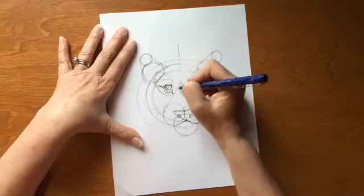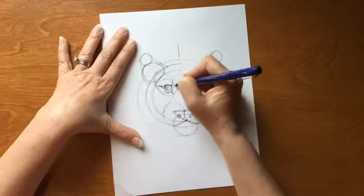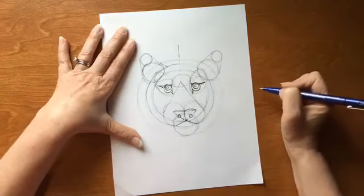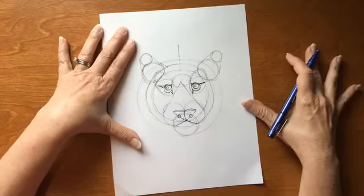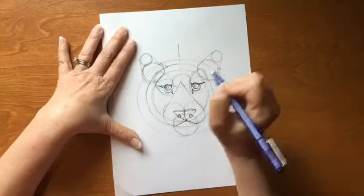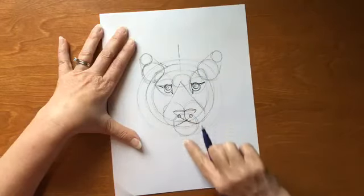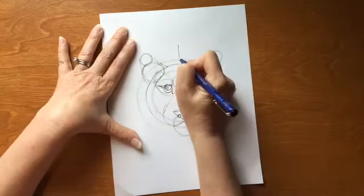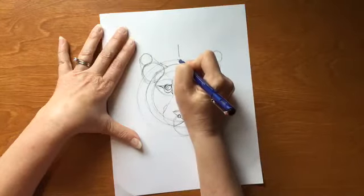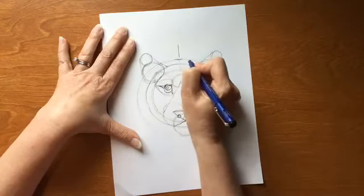Up here, right at the top of that triangle, we're going to add in an oval in between those eyes to help us with our fur guides. And now we're ready to add in some fur. For our tiger, imagine this center line that we drew is like the part in their hair. At the very tippy top around this top circle, we're going to put just a little divot right like that — like that's their part.